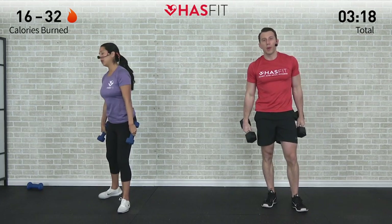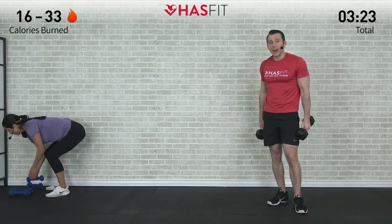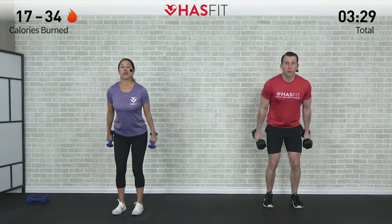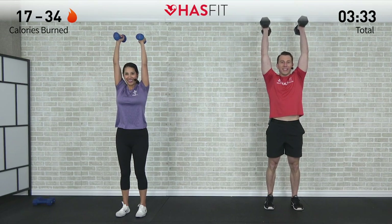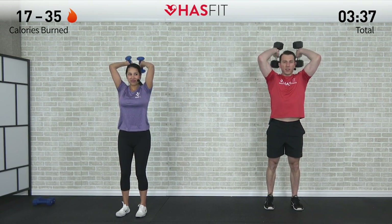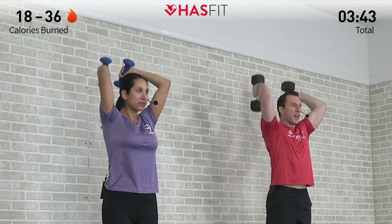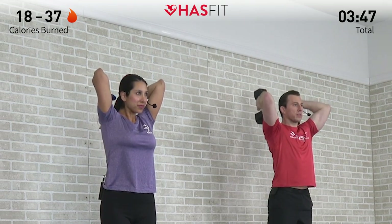Biceps are going to break here — shake those arms loose. Back into that overhead tricep extension for another 12 repetitions. Start with those dumbbells by your ears, press overhead, and let's go. Control that lowering phase just like we did on the curl. It would be easier to just allow them to flop down, but we're not here looking for easy — we're here looking for results.